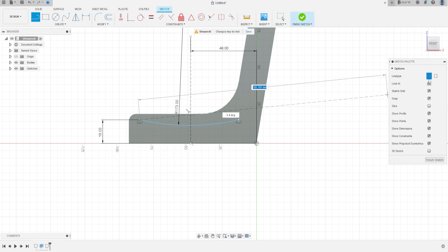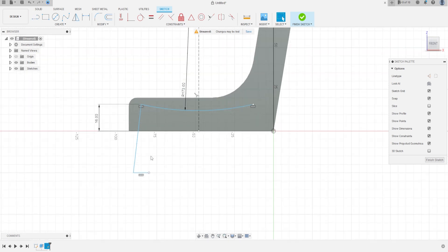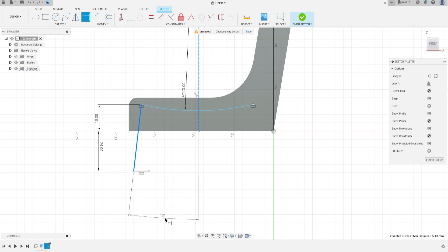Go to Offset, then go to Dimension and set a radius of 173 millimeters. Remove the construction line and make the sketch like the 2D PDF. From this point to this point must be 24 millimeters, the angle of this line needs to be 15 degrees, and here must be 10 millimeters.